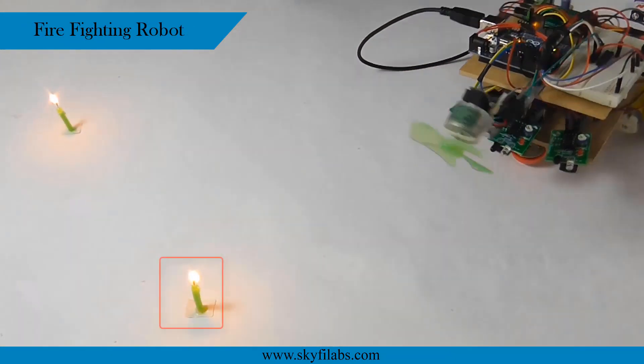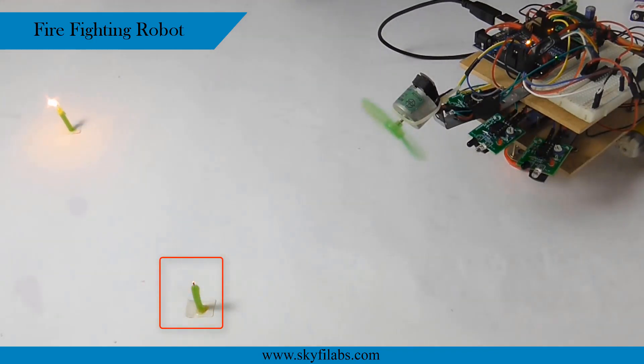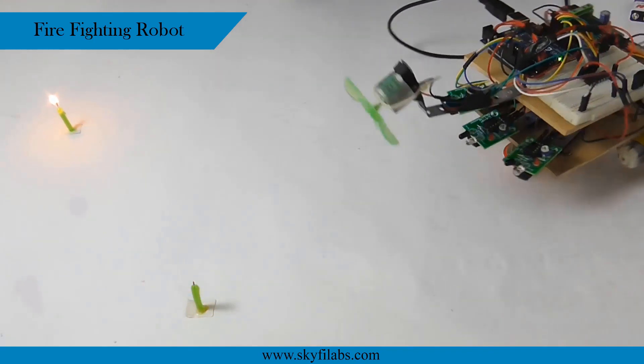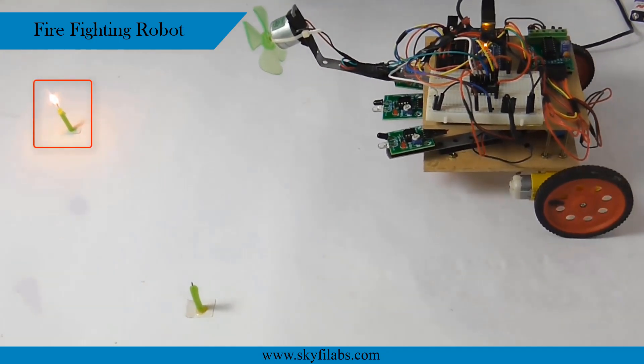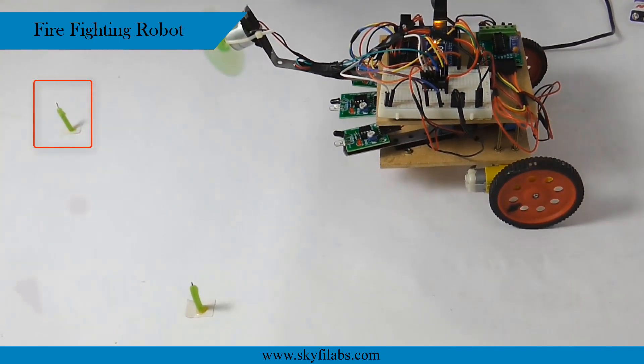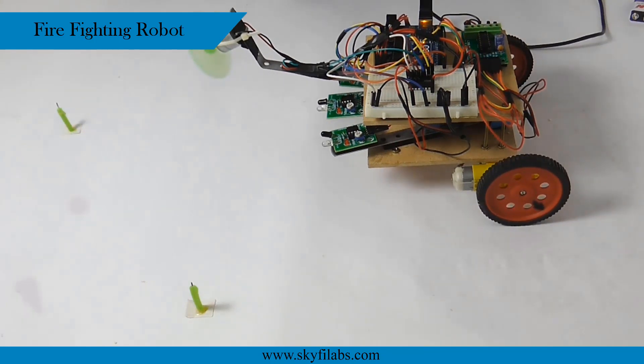Finally, you will finish the course by building the firefighting robot that detects and puts out fire. The robot detects any flame using IR sensors and moves towards that direction to blow it off using a fan driven by a mini DC motor.